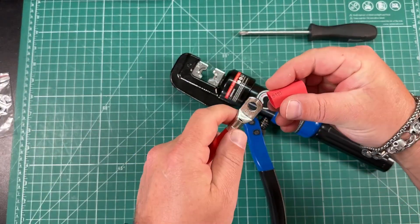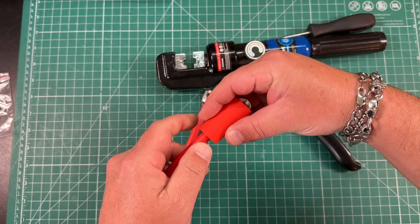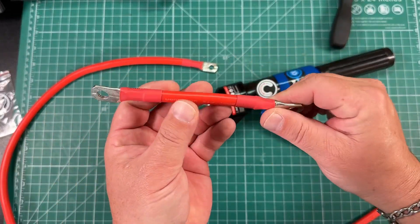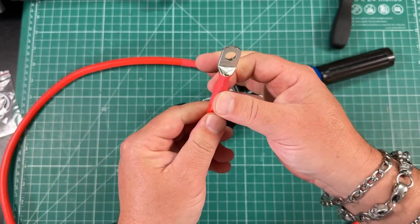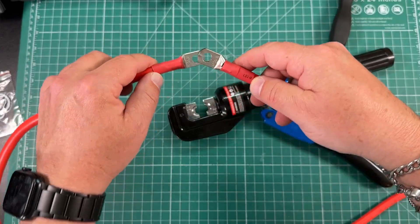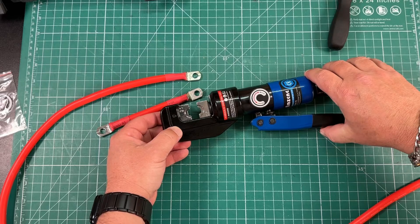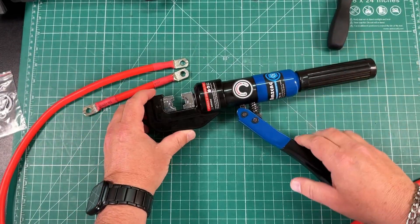Throw some heat shrink on here and now we have a nice, quality, very durable connection — these aren't coming off. We've made a good cold weld in there with the copper. Now we have a good solid electrical connection because we have the right tool. 50 bucks — this is probably the best 50 bucks I've spent in a long time.